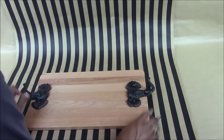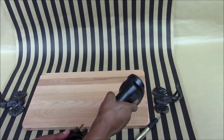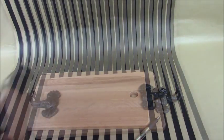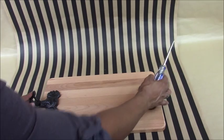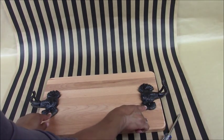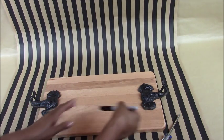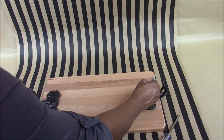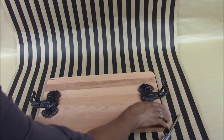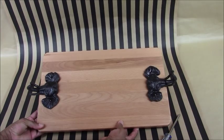Mark it there, then remove the hooks and take your trusty drill to make your starter holes. Add the elephant hooks back onto the board and screw them all in. Because my elephants are dark brown and the screws are silver, I'm going to take a black Sharpie and color over the silver screws to make them disappear into the animal hooks. And then you have created your Pottery Barn Elephant Cheese Board.